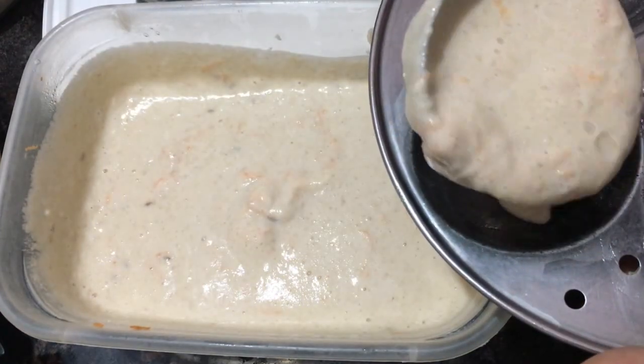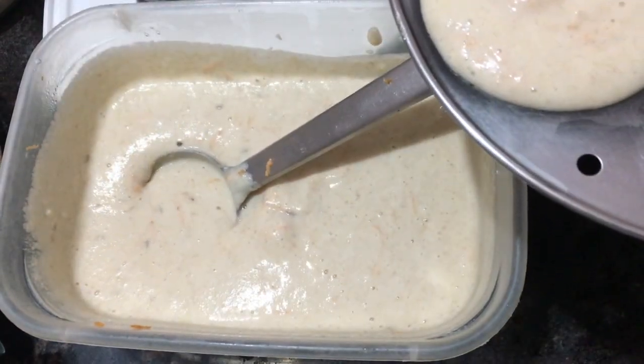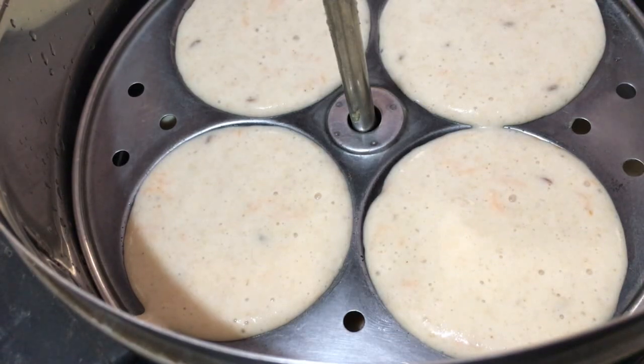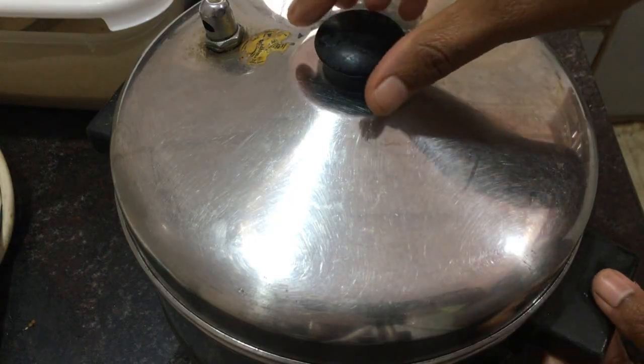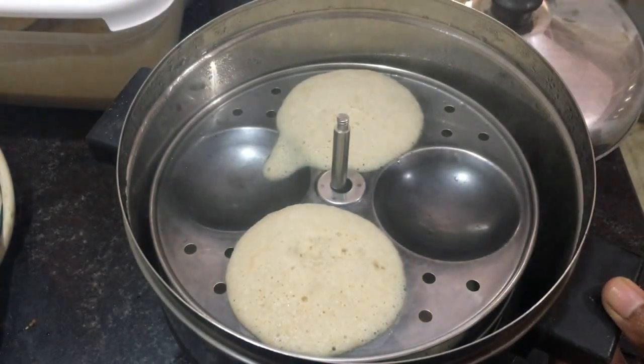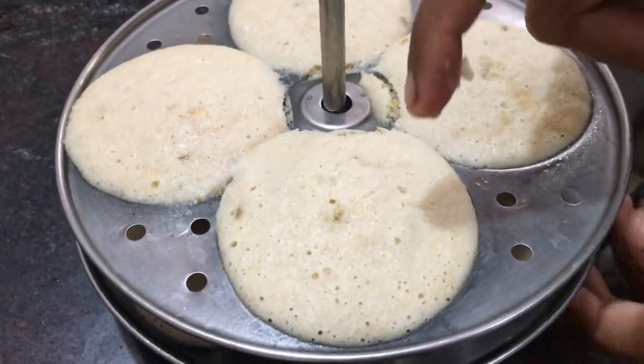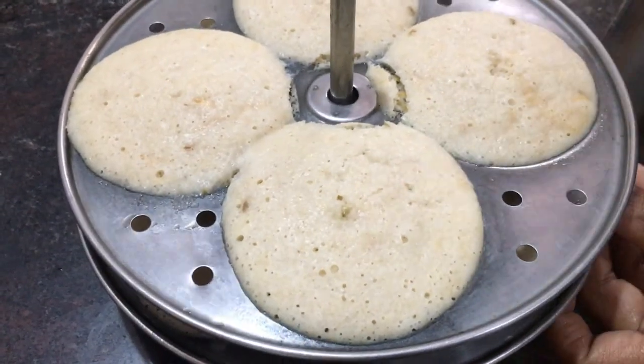Now I am going to add this batter into the idli plate. I will cook these idlis for 5-6 minutes. Now my idli was ready. You can see how smooth it is. Friends, please try this recipe. Thanks for watching.